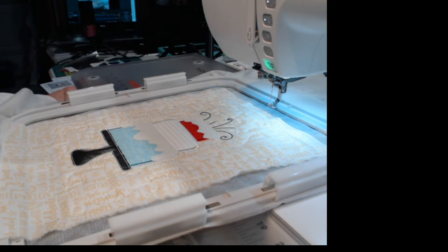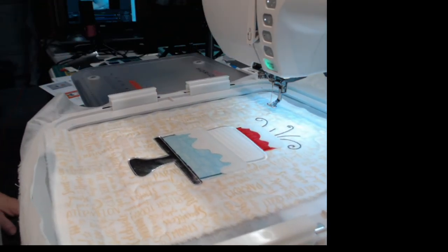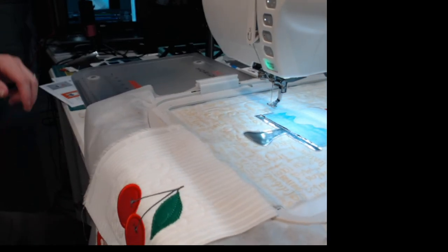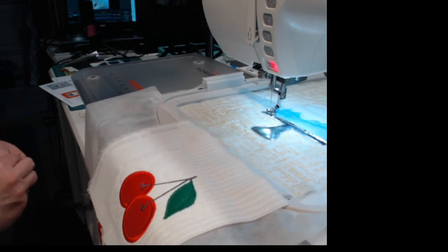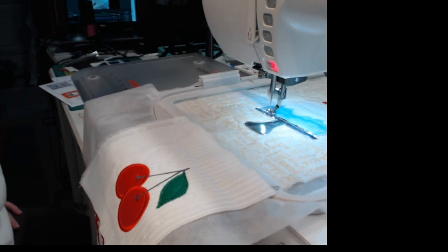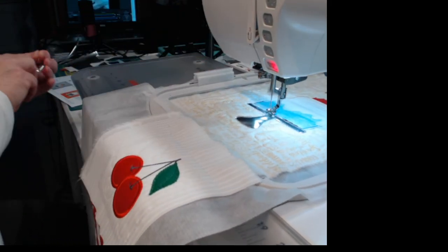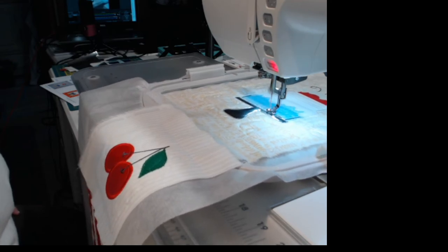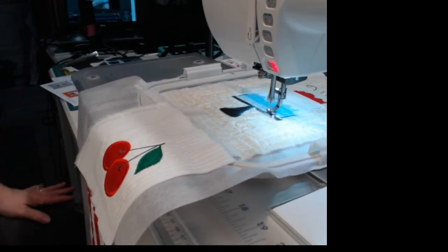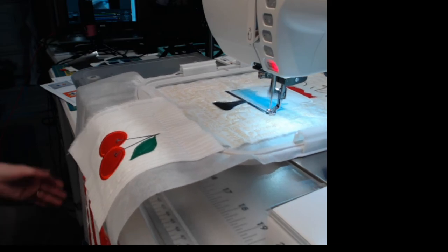The next step is number seventeen of the embroidery file — the decorative outline on the pedestal. I'm doing that in silver so it matches. I'll hit start and do that decorative outline. The decorative outline will not cover up the tack stitch you just did, so if you did the tack down in a contrasting color like black, you're going to see that color underneath — so you really want to use as close a color as you'd like.